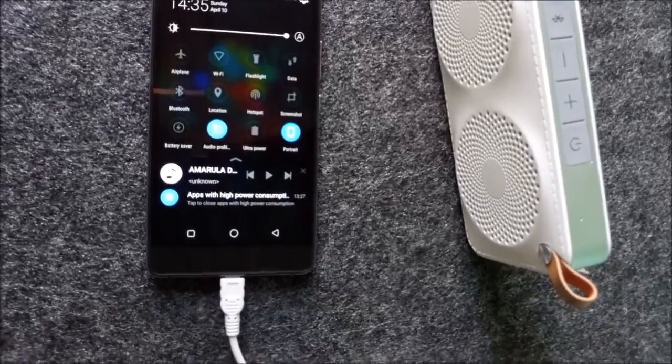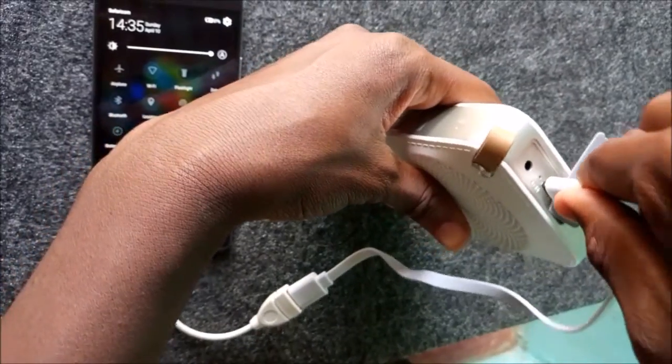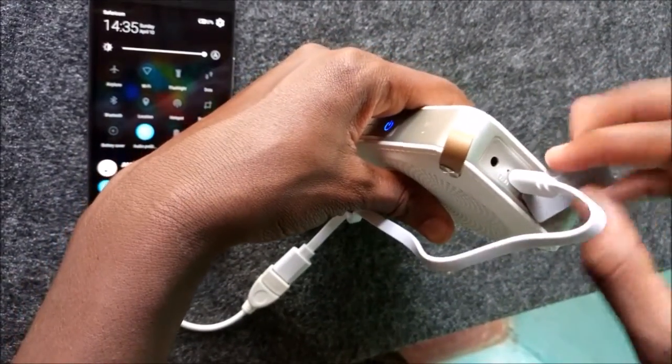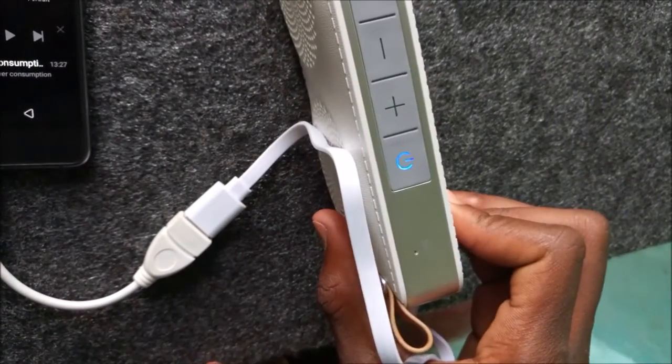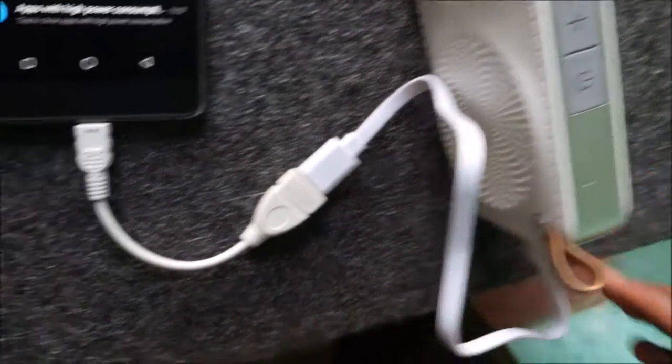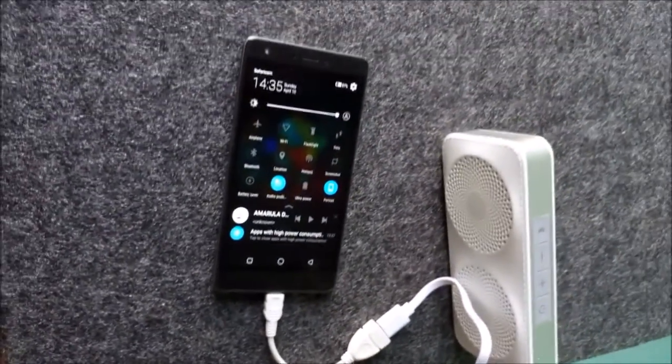Lastly, charging. Just insert the mini USB cable and the blue light shows it's charging. In this case we are using the charging cable from the Tecno Bimj 8.